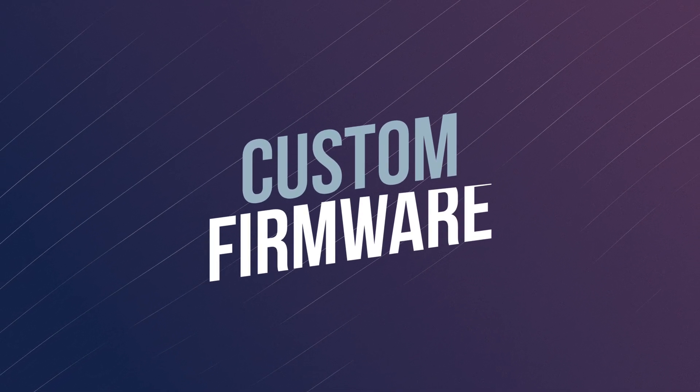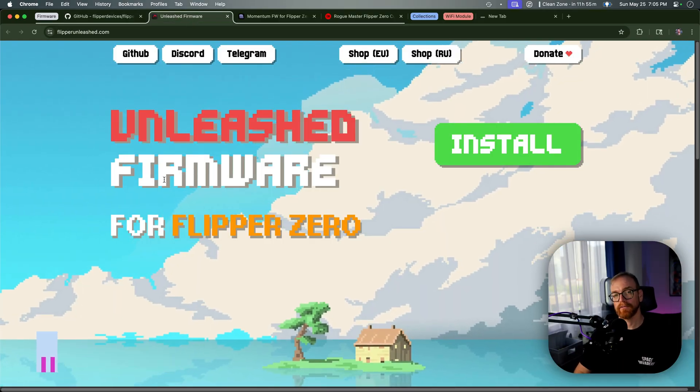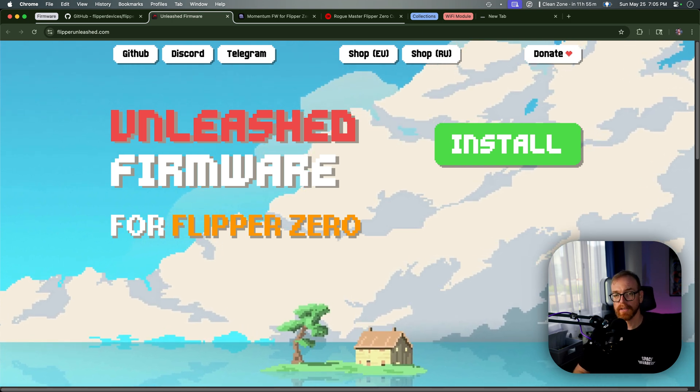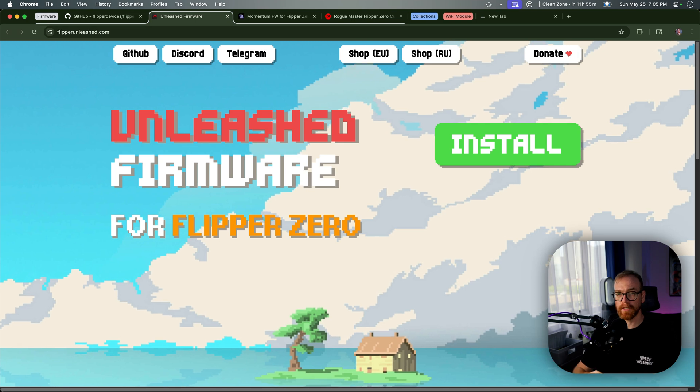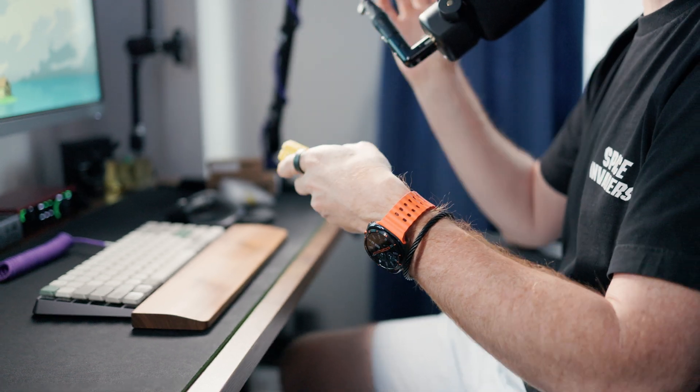The first thing I would do if I got a new Flipper Zero would be to replace the firmware. There are three common firmwares you can install. The first one is called Unleashed, and that's the one I would install today. Unleashed is focused on users who want more features and fewer restrictions and don't care about the limitations. It removes regional restrictions, it offers extended frequencies for the sub-GHz radio, and it can even save and send rolling codes — very limited, but still it can.